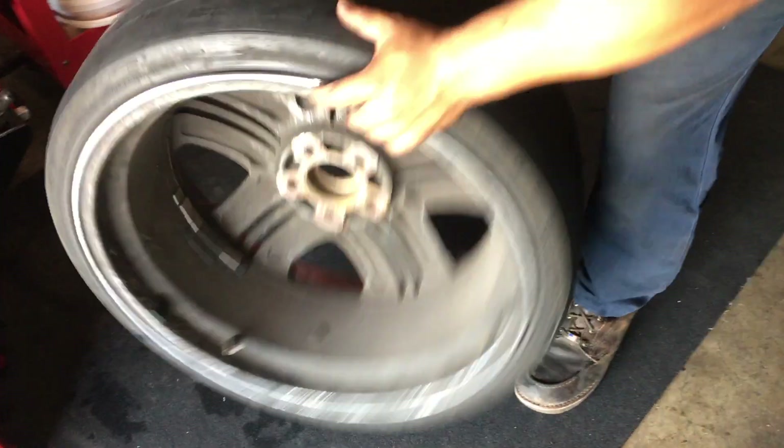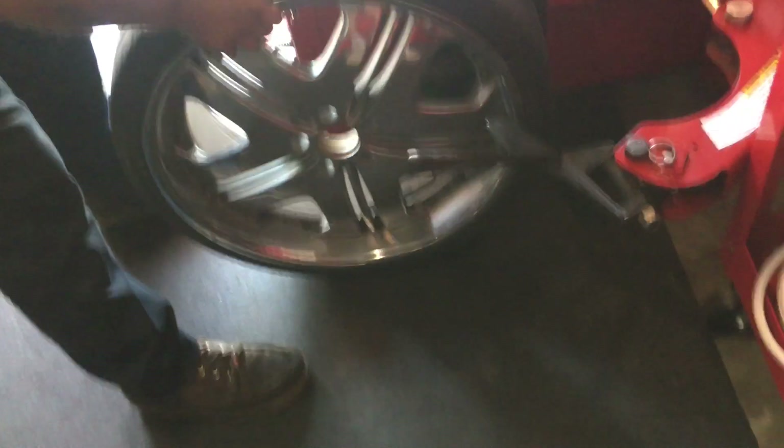If I had TPMS, we would look at the TPMS on top, at 12 o'clock.